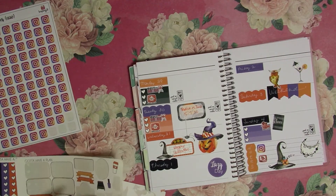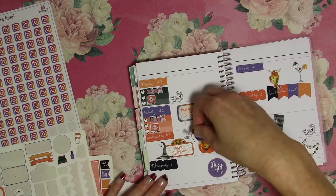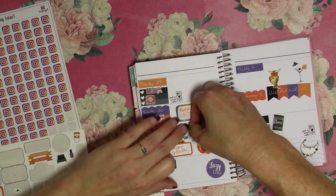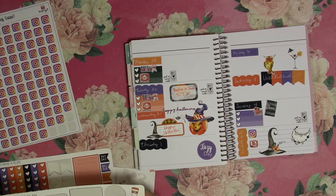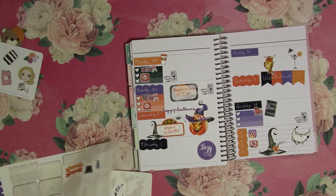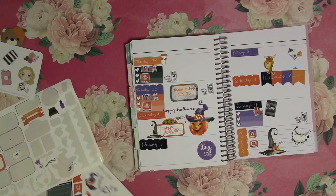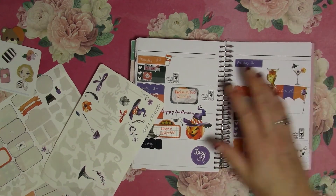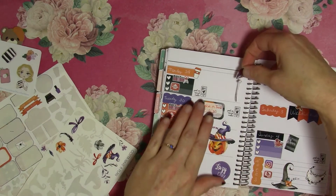Oh, I did have a Happy Halloween sticker — oops. Well, it can be on here twice, that's all right, because it is in very thin letters, so it just says Happy Halloween twice. It all works. We'll use this little coffee for Monday because I like coffee. There's a cute little purple mushroom right there, and another one on this side.